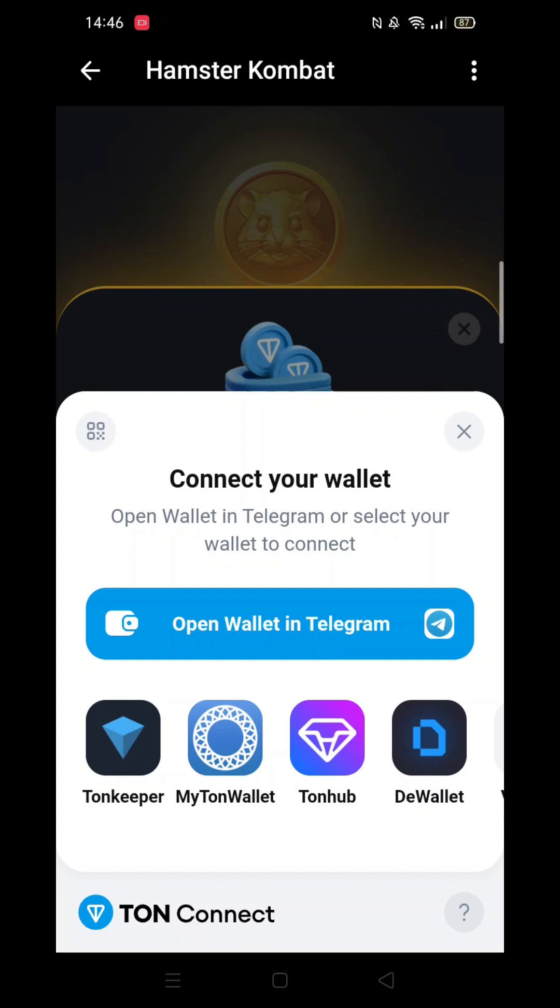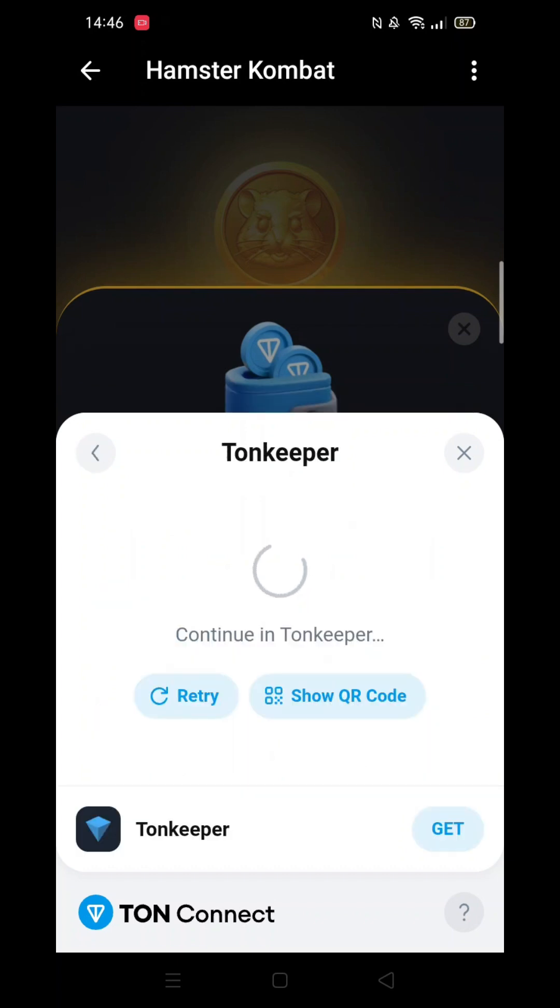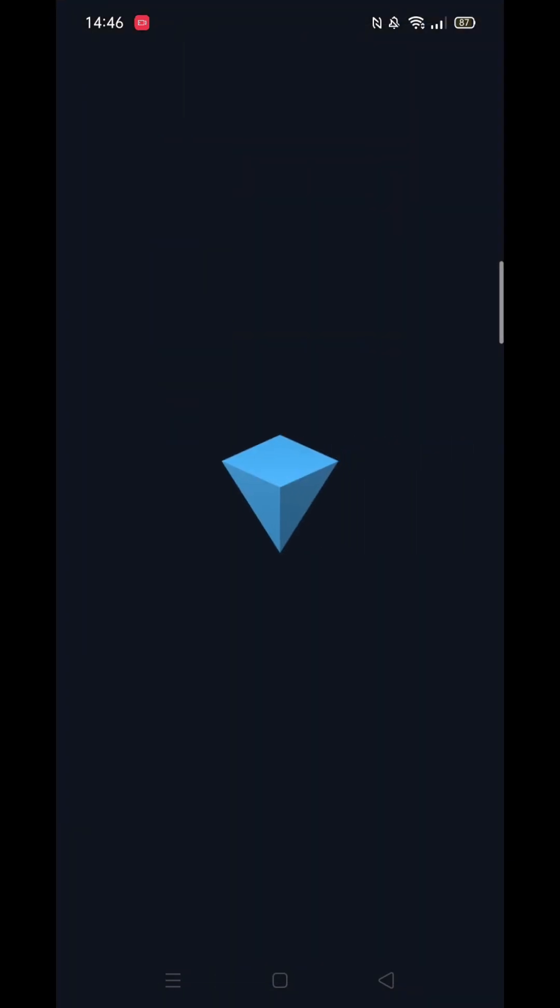How you proceed to connect to your Tonkeeper from here is your choice, but for the sake of this tutorial, I will select the Tonkeeper app. Wait for it to load. Once loaded, click on Connect Wallet and enter your passcode.